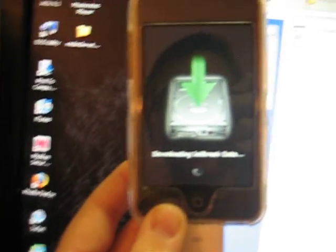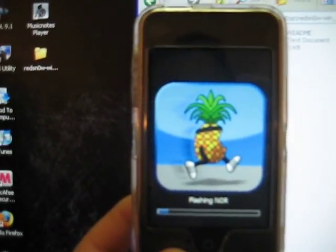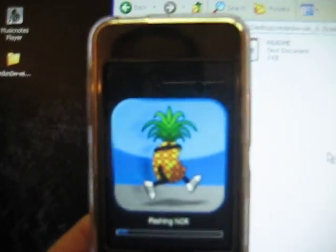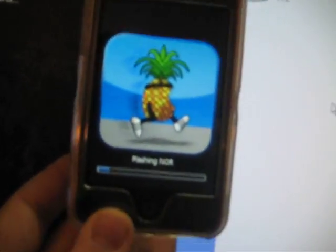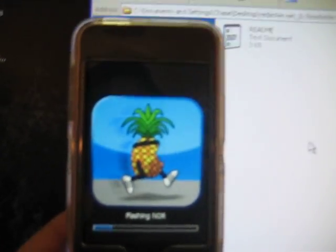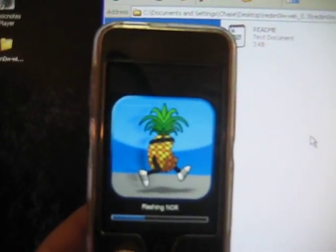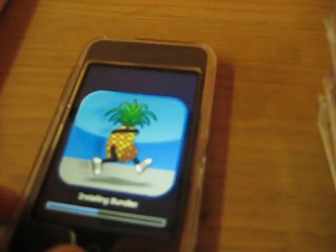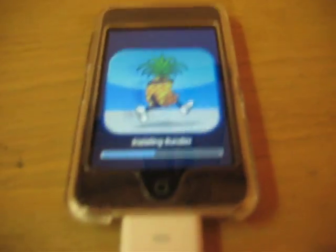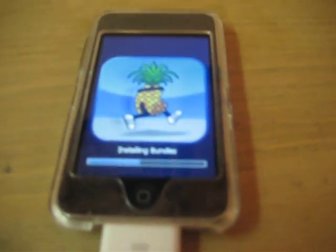I've really never had it do that before, but hopefully it will still work. There we go. Now it should show the pineapple, which you guys might be familiar with from QuickPwn. It's basically doing everything for you with a click of a button or DFU mode — flashing NOR. You could actually unplug your iPod right now because everything has been downloaded, but I just keep it on.